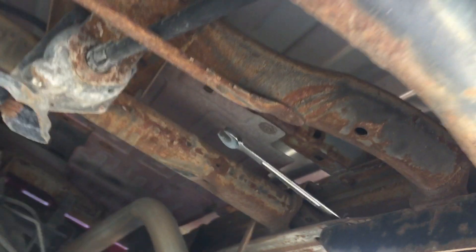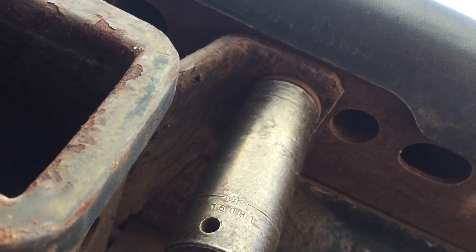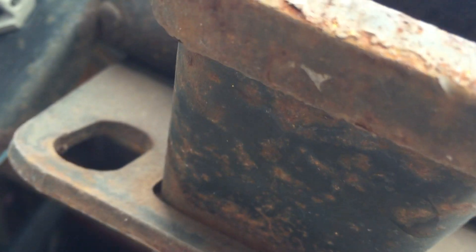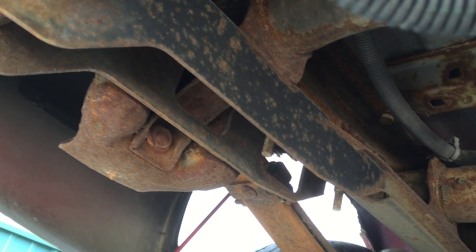Just put your 21 millimeter socket on it and buzz it off with your air gun. Moving to the ones on the bumper — 21 millimeter, comes right out. Same on this side. Then you'll want to kind of support it with your leg as you go to work on these.